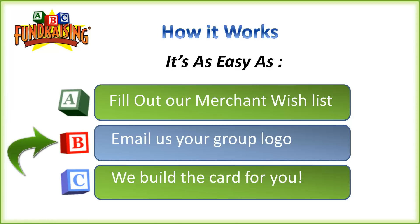Then B — you would email us over your group logo, send it over, and let us take care of the rest to dress up the front of the card and make it look fantastic. And then lastly, C — let us take care of the rest. We'll build the card for you. So as simple as that: A, B, C.